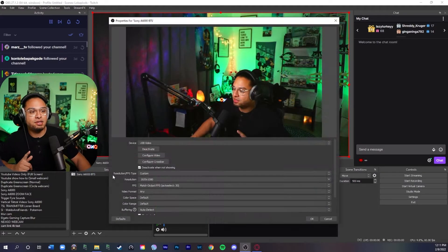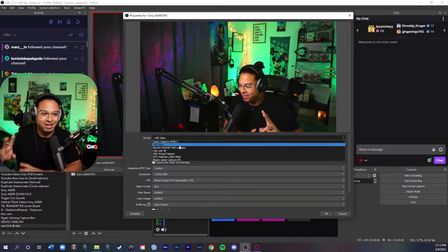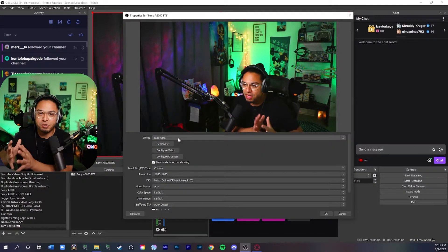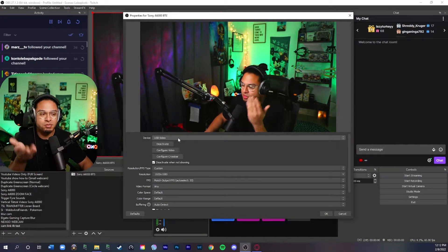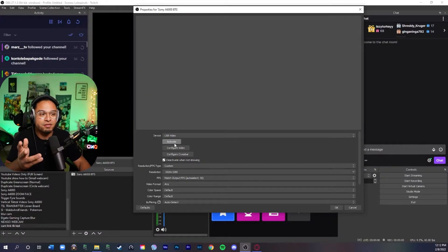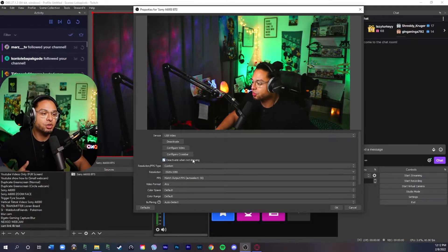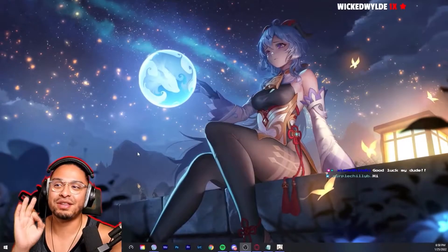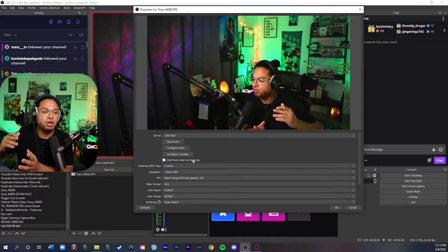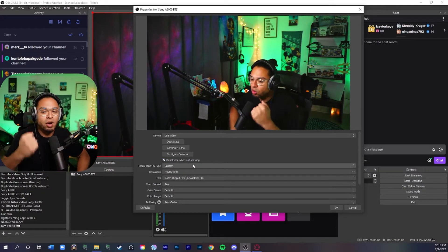When you add a device, this little window pops up. Mine says USB Video because this is another Cam Link I have — there's one that says 4K as well. This method will also apply if you have a different type of capture device, not just a Cam Link. Click Cam Link 4K and if it doesn't pop up, just deactivate and reactivate it. I like to enable 'Deactivate When Not Showing' so that when I switch scenes it deactivates and reactivates automatically — useful when you have two or three cameras in a stream.